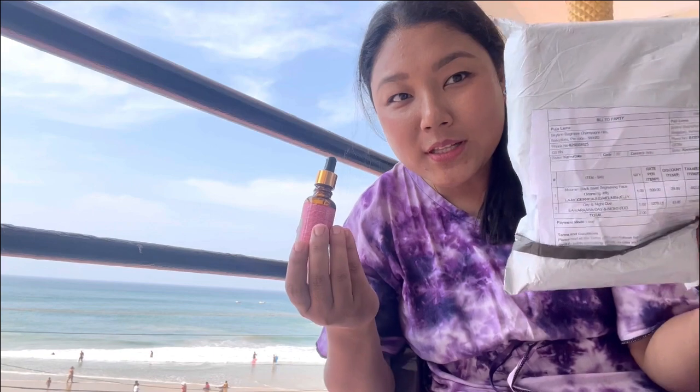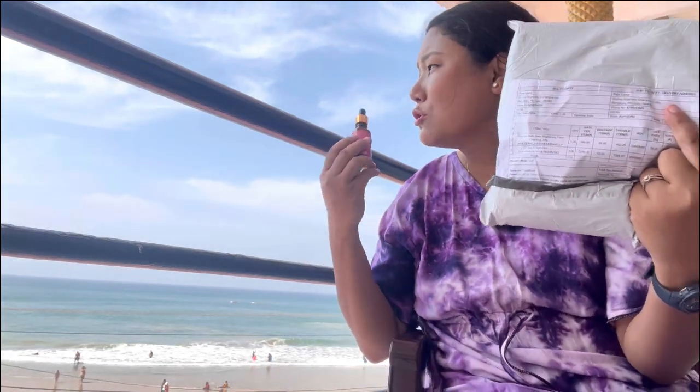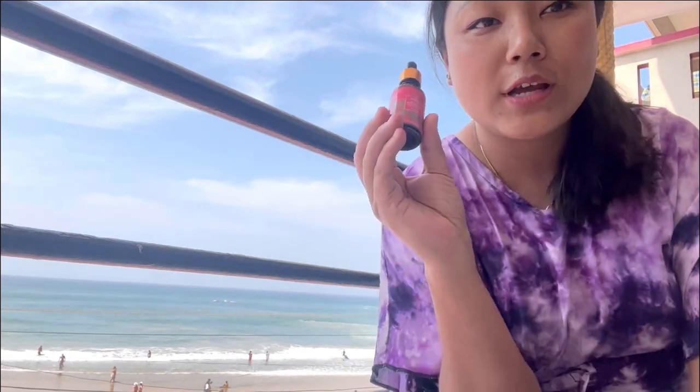The product was not yet over when I brought it, but now it's fully over - I don't have any oil left. So I thought to open this, and before doing that I thought why not use this beautiful beach background to make a review video on this particular product, which you've already seen in my thumbnail.